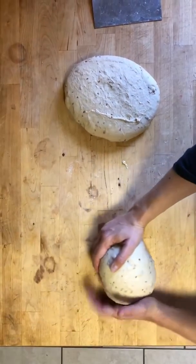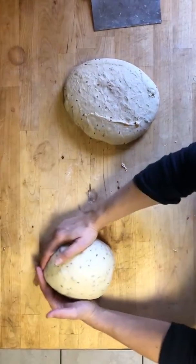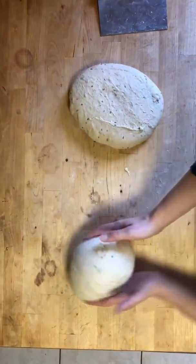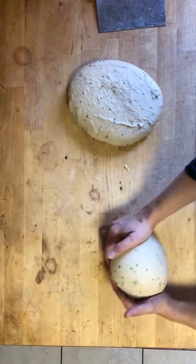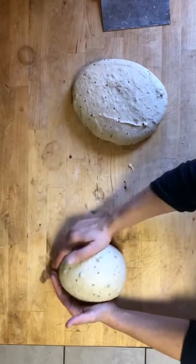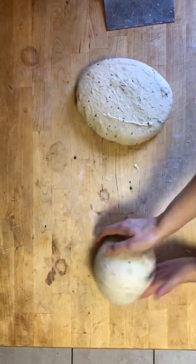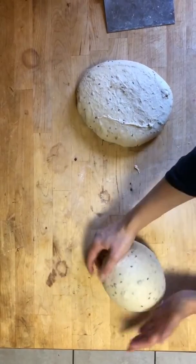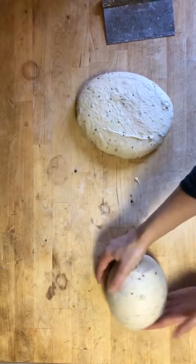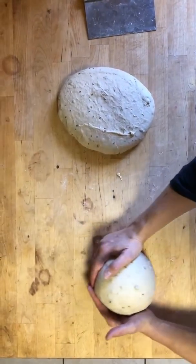We form it by pulling it towards us to build tension with the friction of the dough and the cutting board. We're just rotating and pulling it towards us, and I kind of push towards the bottom of the boule to bring the bottom towards me. You can see the top tightening — I'll do this a few times. You don't want to do it too much, but you really want to make sure it's tight.